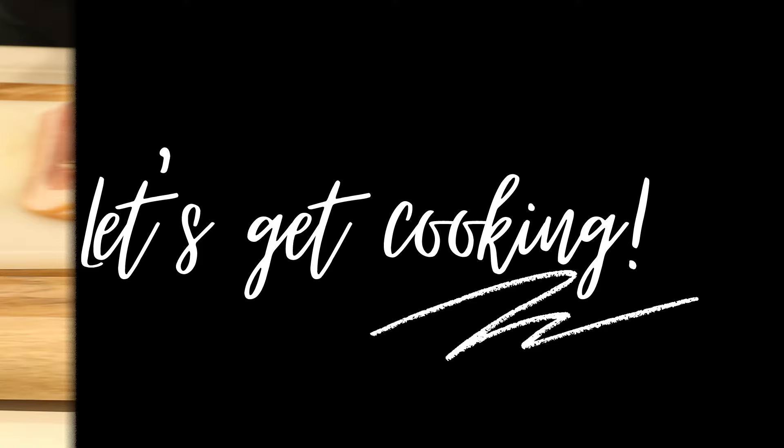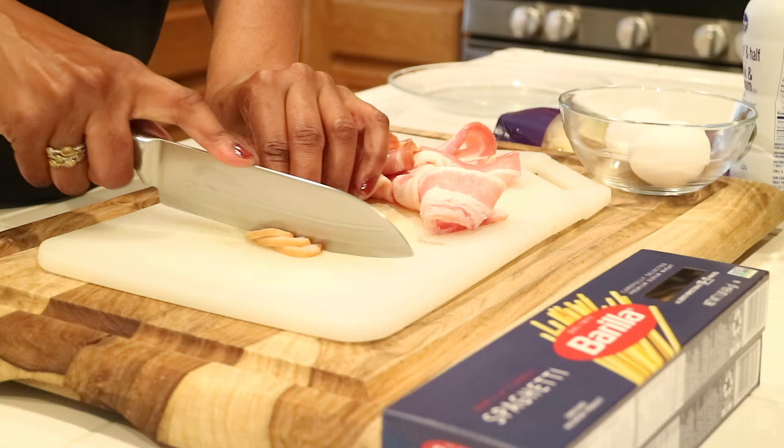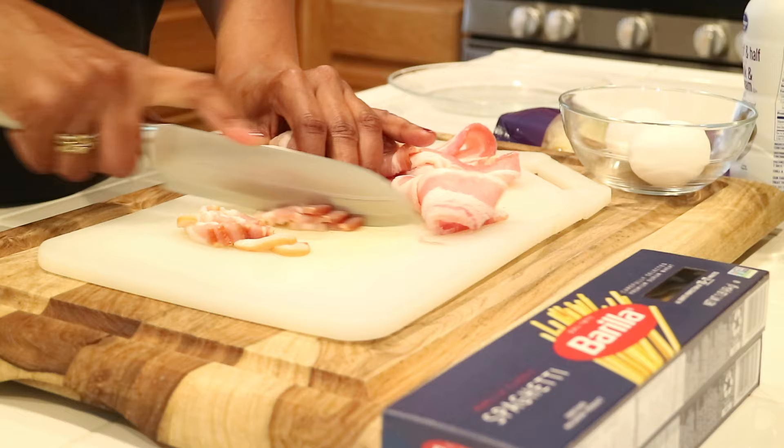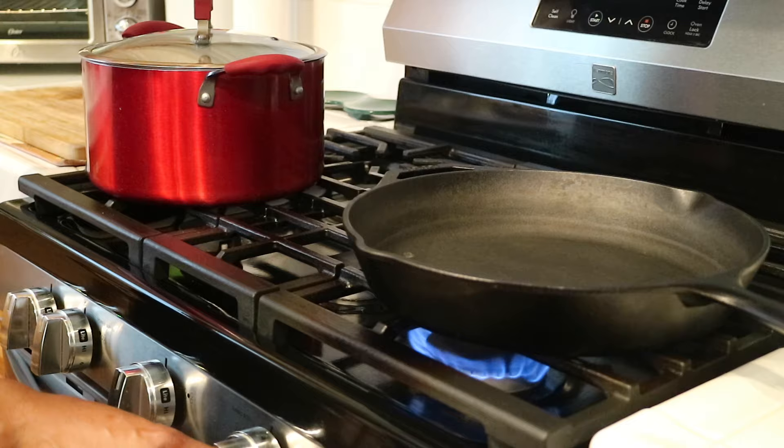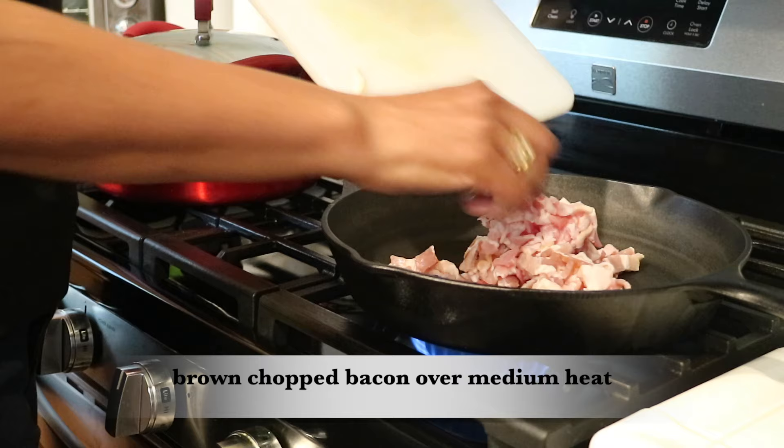This recipe is really, really easy. Right now I'm just going to start off by taking around 10 slices of bacon and I'm just going to grab my knife and give it a good rough chop. Then over medium high heat, I'm going to add the bacon to my warm pan and cook it until it's nice and crispy.